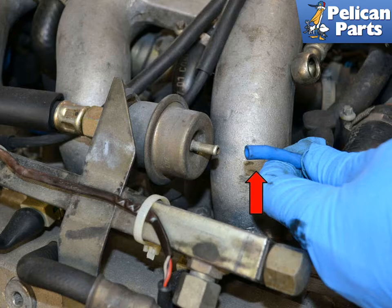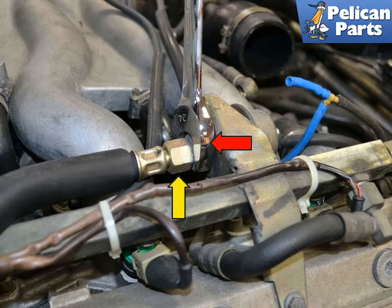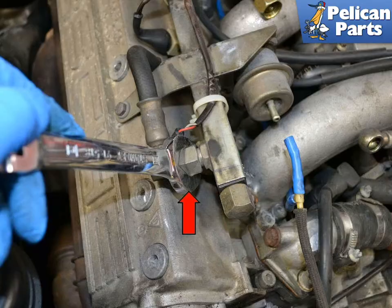Remove the vacuum line by pulling it off. These lines get old and brittle, so use care when removing it and replace if damaged. Support the 24mm nut on the dampener and use a 19mm wrench to loosen the fuel supply line. Fuel will escape, so be prepared to catch it and dispose of it properly. Do not try to remove the dampener from the fuel rail at the bottom of the dampener. Instead, remove the line and the dampener from the motor as one unit. Use a 19mm wrench and loosen the fitting where the line from the dampener meets the fuel rail. Again, fuel will escape, so be prepared to catch it and dispose of it properly.